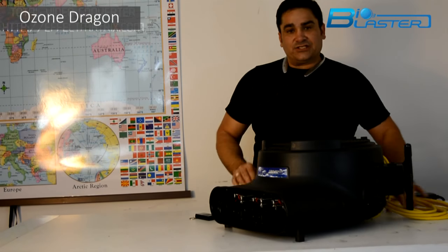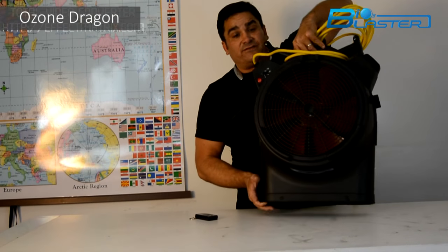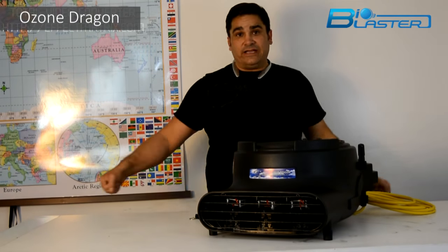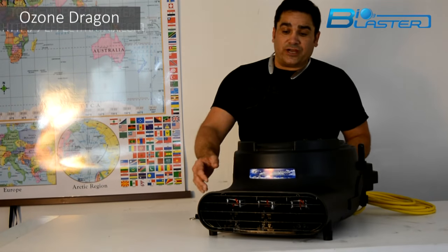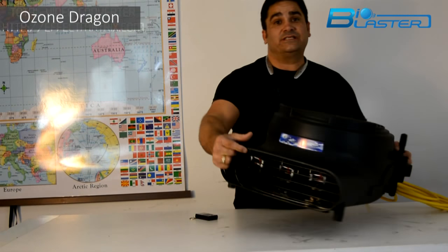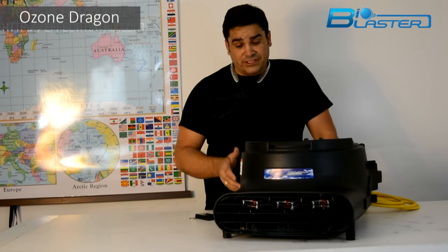That cord stores right on top — it wraps right on the handle. It's a very light machine, just under 20 pounds, and can be carried on a job site quite easily — two of them, one in each hand, by the average contractor. It has a daisy chain outlet so that you can gang more than one of these ozone generators together on one breaker. It is a real versatile machine.